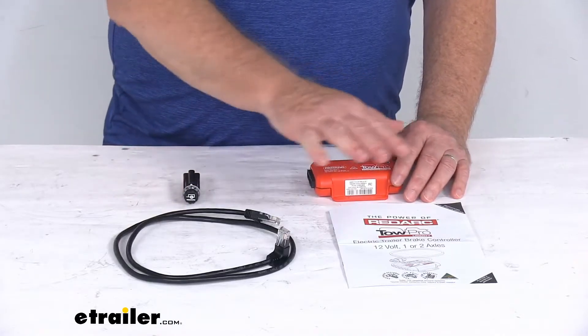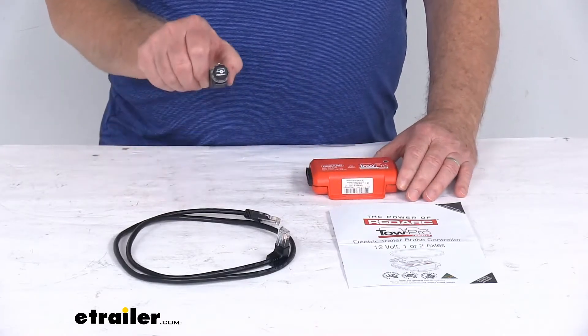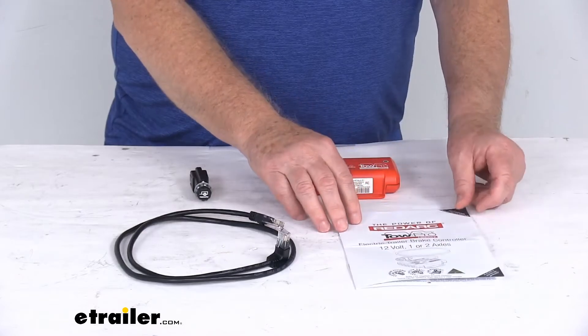This does include everything laid out here on the table. It includes the main unit, the remote head assembly, the three-foot-long remote head cable, and the owner's manual that will describe how it installs and how it operates.